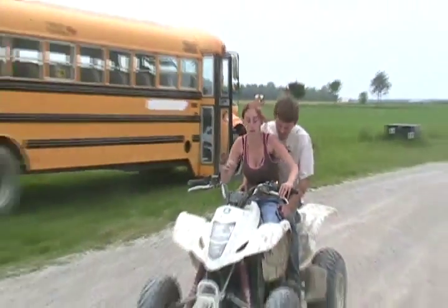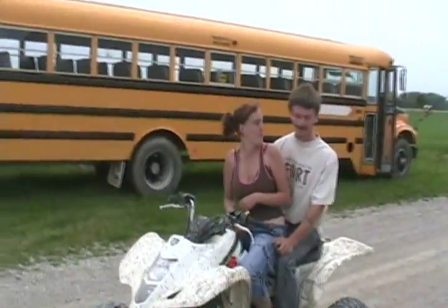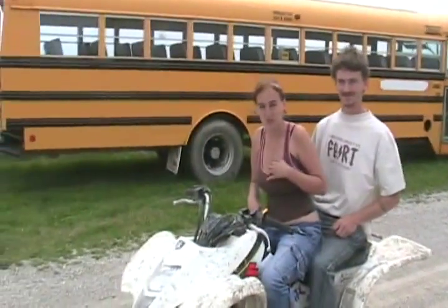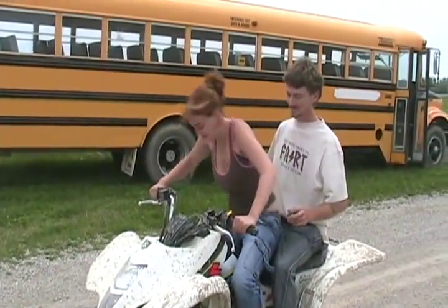Perfect. Does your boyfriend know how to drive one? Hopefully. Do you want to try? Have you ever rode one before? A dirt bike. It works exactly the same as a dirt bike. You can have her switch positions now.